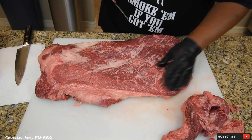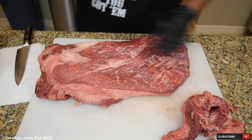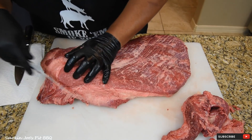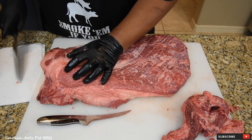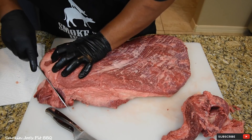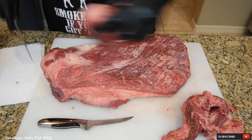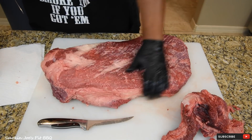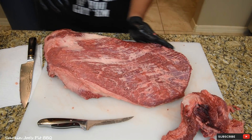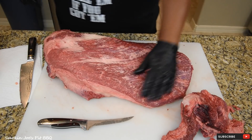I love to trim briskets — I absolutely love it, it's comforting for me. I've got this point that's hanging out here, I'm just going to trim that off. We want to keep this nice and round, but I'm not throwing this away — save that for sausage. The top of this brisket looks good. Nice and round, no corners. Look at that — it's a beautiful looking brisket.